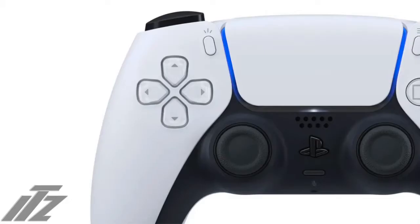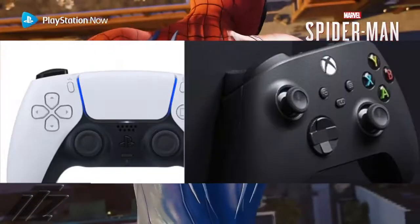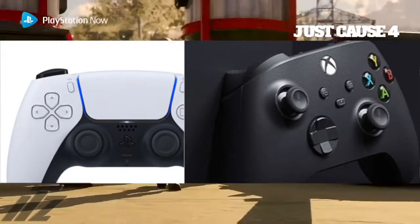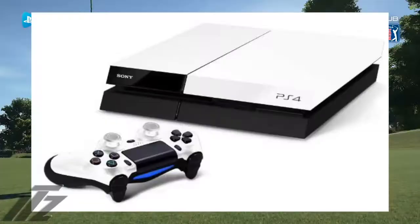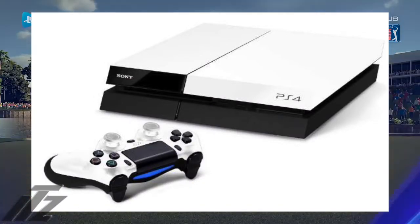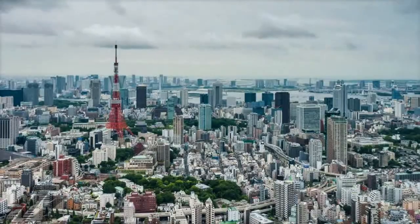Sony has finally revealed the PS5 controller — it's called the PS5 DualSense controller. The design looks good, solid. It's a two-tone color, and it looks like one of the previous PS4 special editions that had two-tone — white and black. I'm assuming the controller will look exactly like the console, so the console will be a two-tone color design.